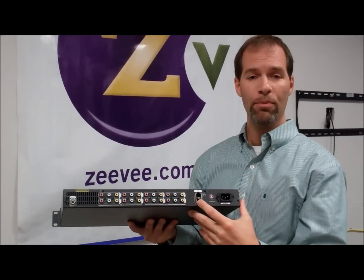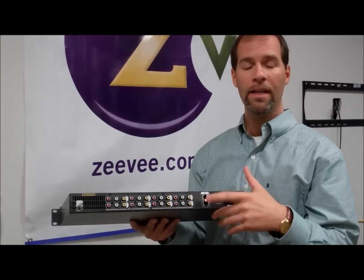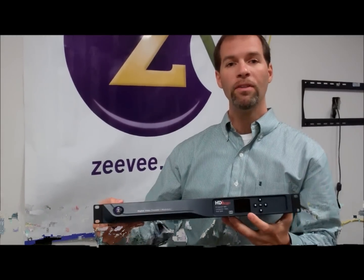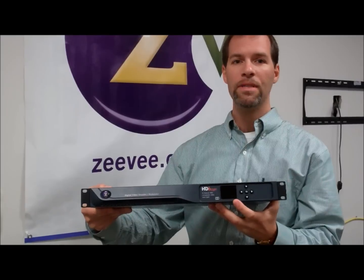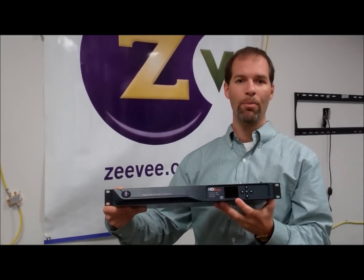We've got daisy chaining capability for managing large headends. You can directly configure locally. And also, on the front, we've got a multi-channel LCD — a color display that shows you channel status for each of your 8 independently operating channels.